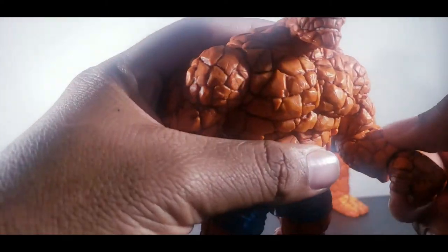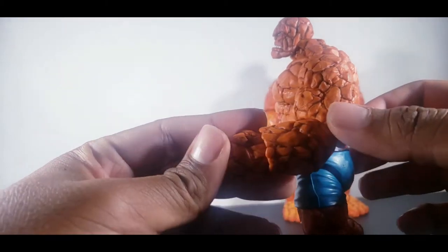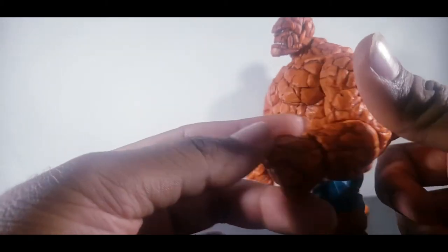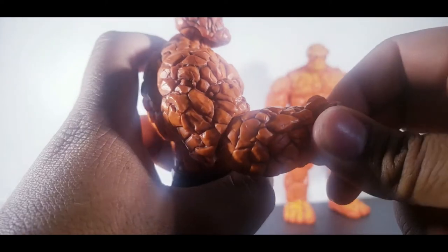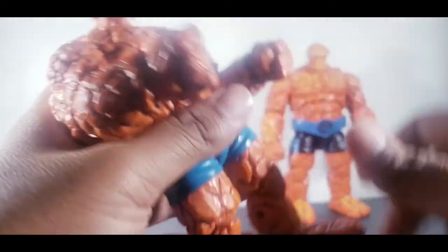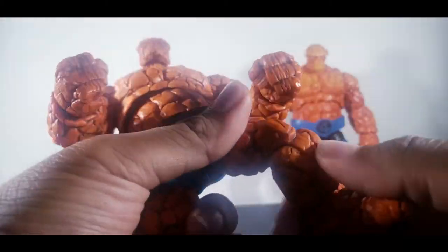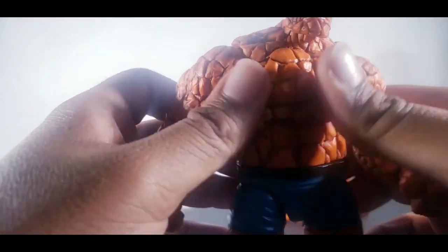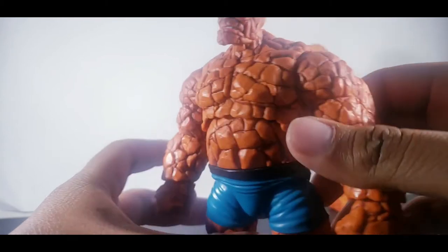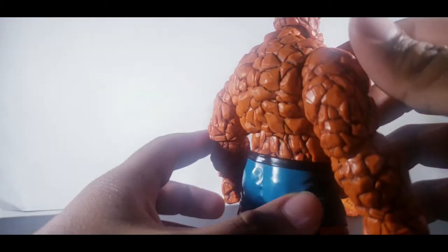The articulation — single jointed elbows. Not a fan of those. He has that wrist swivel, hand swivel, double jointed knees, ankle pivot — pivot everywhere. I love that. But I can see the reason why they didn't give him double jointed elbows because he is a heavy figure, and it was probably going to be complicated just to get those joints in there.